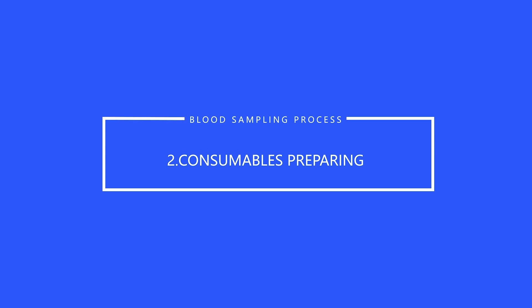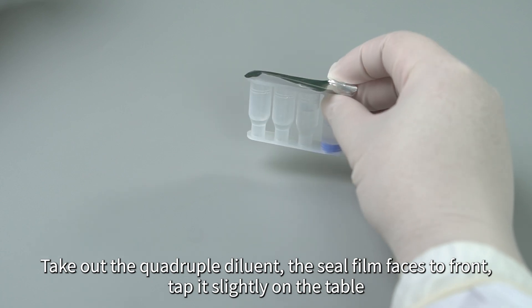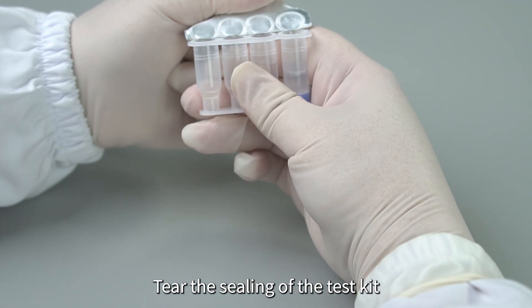Consumables Preparing. Take out the quadruple diluent. The seal film faces to front. Tap it slightly on the table. Tear the sealing of the test kit.